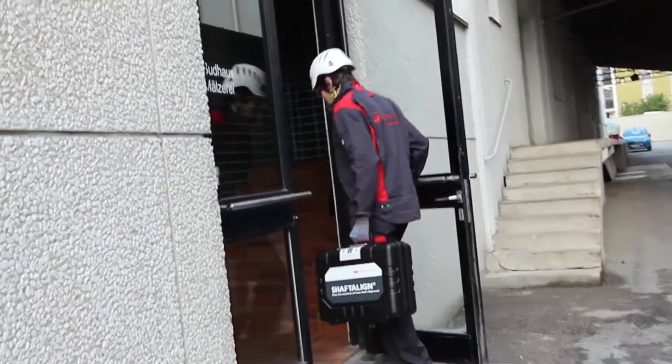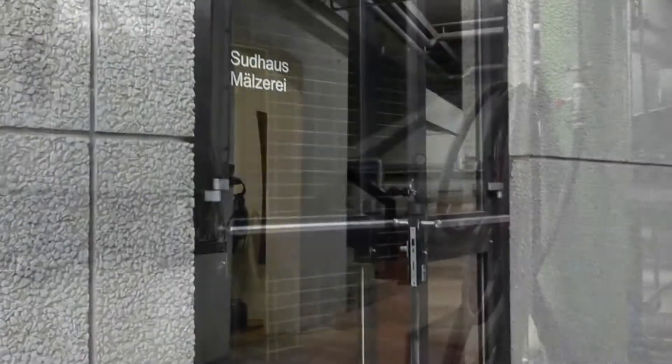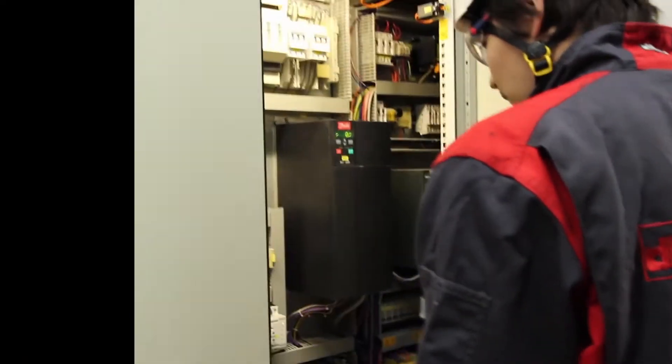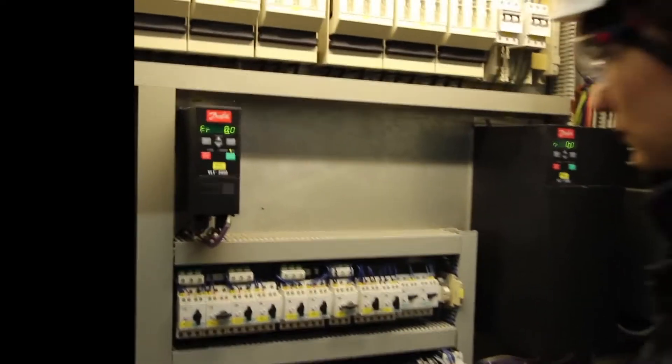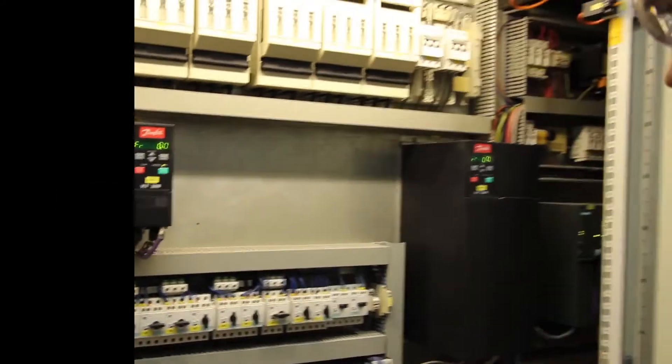Let us show you how easy it is to precisely align shafts with ShaftAlign OS3. Just grab your case and get ready for the job. Before you start, tag off the machinery and make sure that all safety requirements are met.